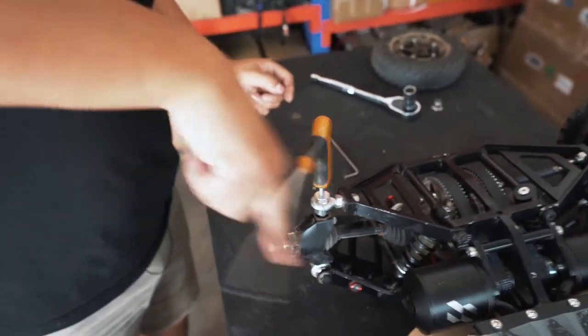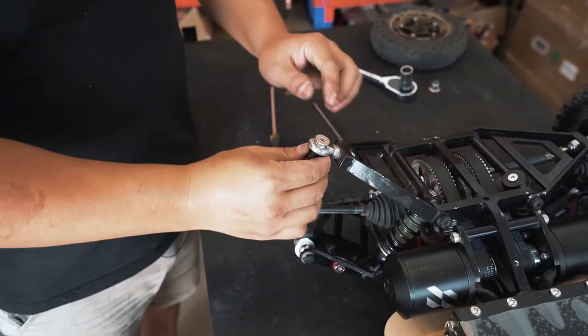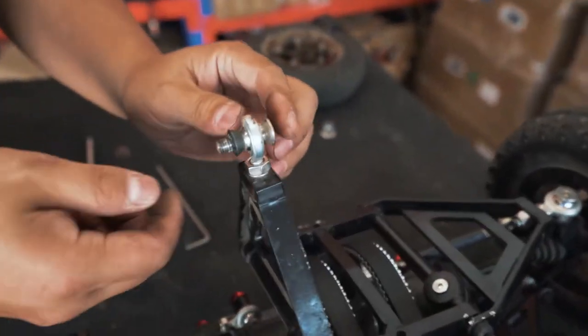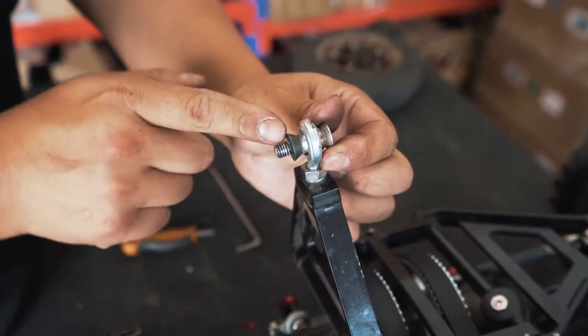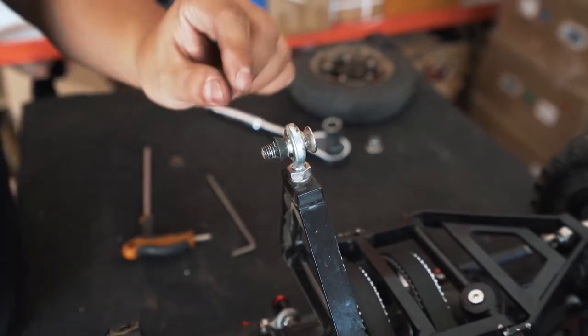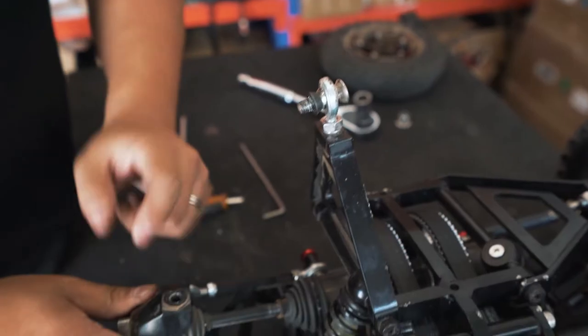Next you want to loosen the bottom screw of the steering knuckle to basically loosen the bottom suspension arm. Just be careful here because with the screw of the bottom suspension arm you have your screw itself and you have a spacer. Sometimes the spacer can be loose — you don't want to lose that spacer. You always need to keep a spacer between the rod end and the steering knuckle.